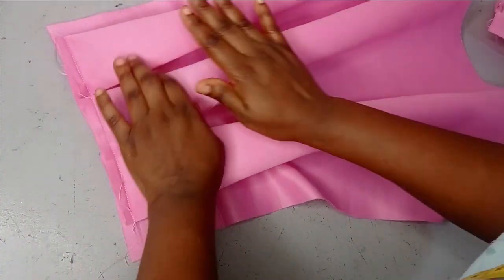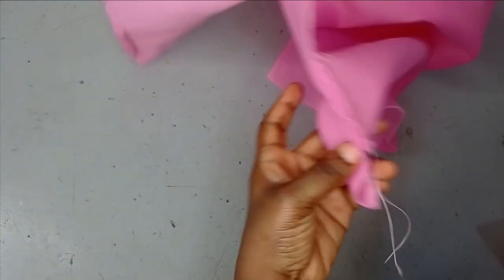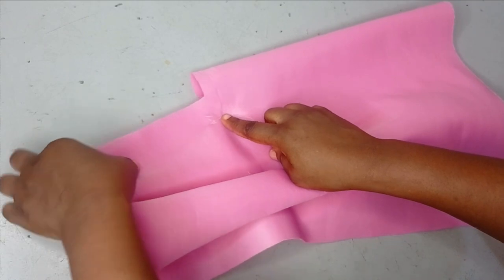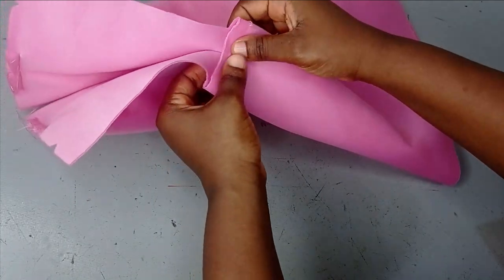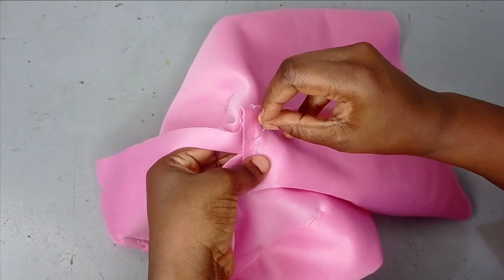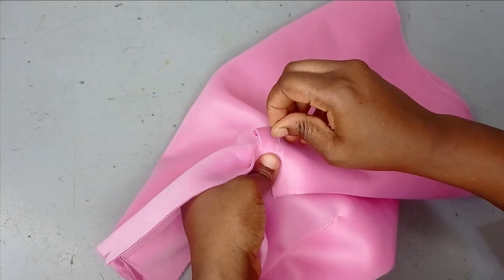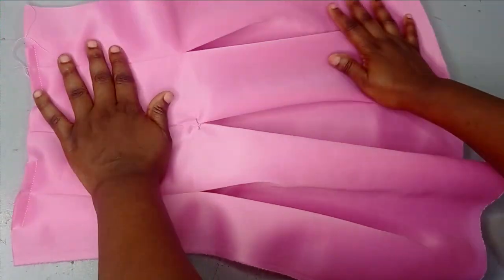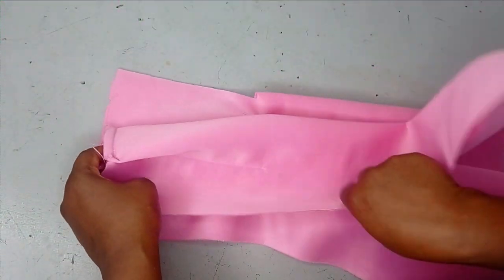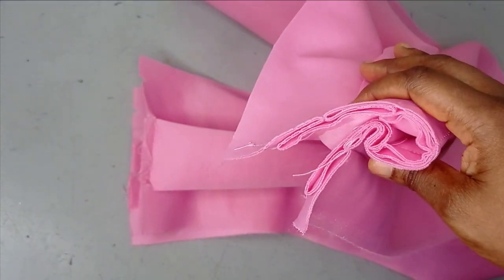I've held everything down with sewing and now you can iron it down so we can cut out the neckline. For the back, just like I explained, you need to sew it down here by about 1 inch, then after sewing you can open your pleats. I'm going to hold this down tentatively with pins so I can fix my zipper or buttons easily. This is my first pleat, this is the second, and this is the third pleat. Now I'm going to fold this into two so I can cut out my neckline.